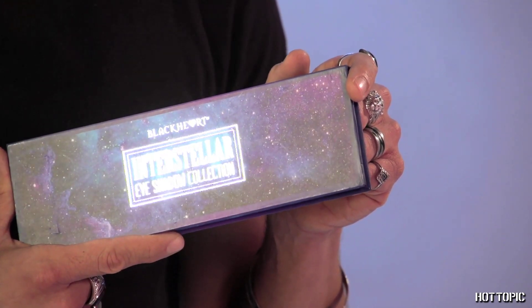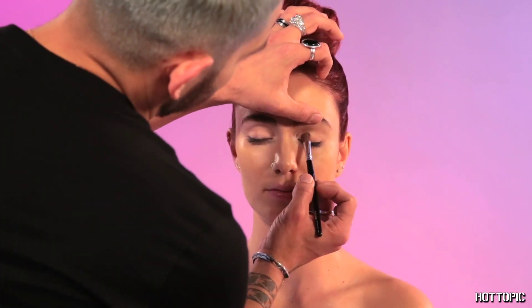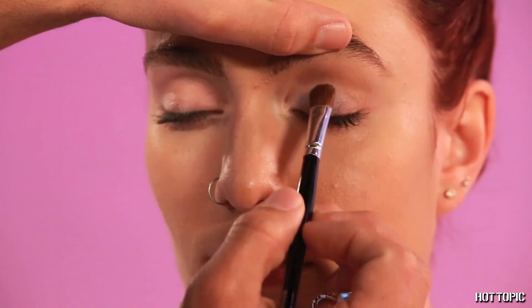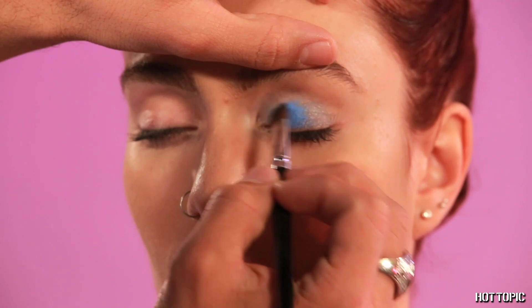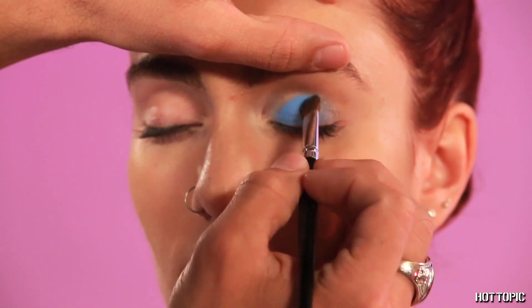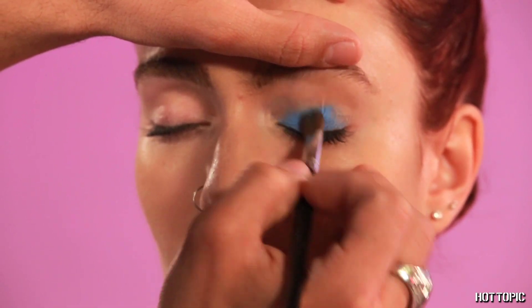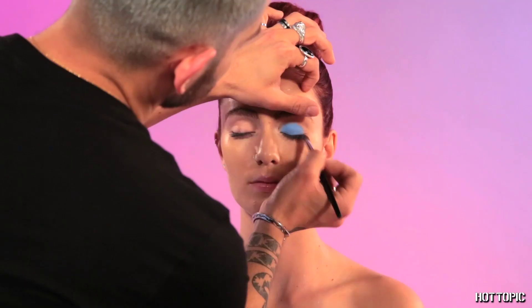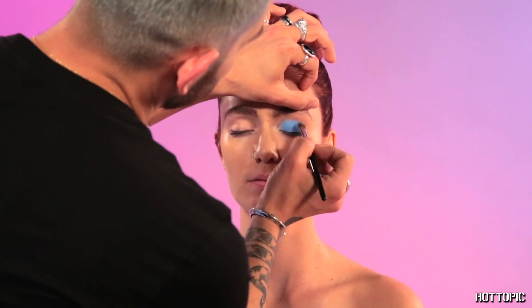We're going to start by using the Black Heart Interstellar palette, beginning with the shade Asteroid. Apply it all through the lid. For the perfect blend and better wear, make sure you prime so that all colors can be true to the palette. Continue blending through the lid and to the crease.